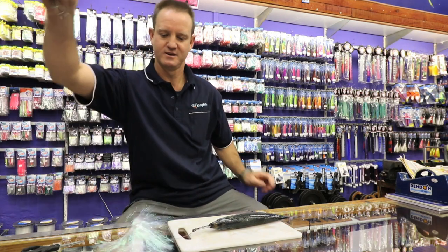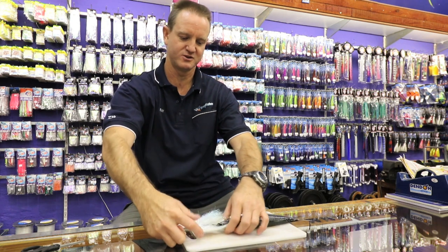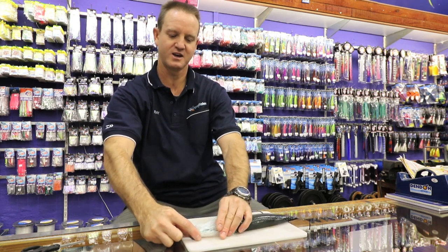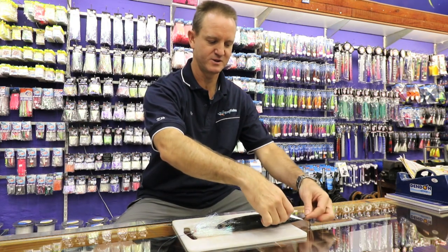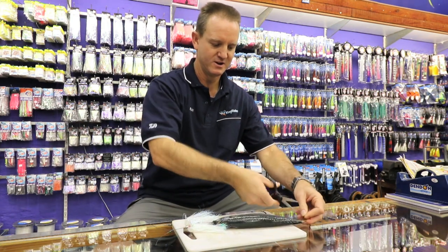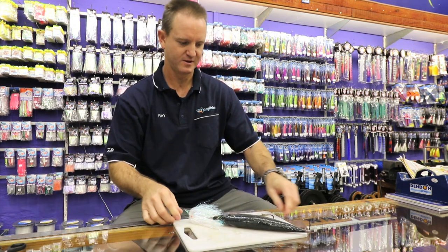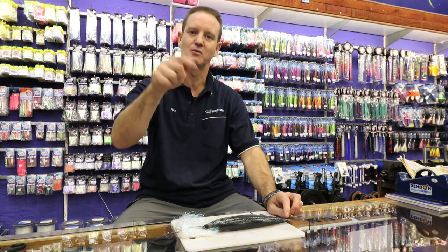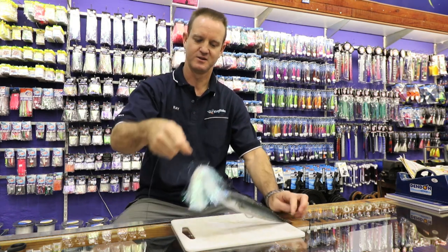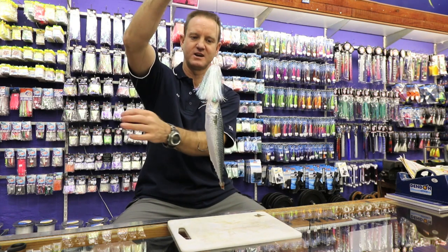We then slide our glitter or kuta skirt down it to hide the actual hook. Last but not least, take the tail of our mackerel and cut that down. What that does is stops the bait from twisting in the water while you're actually shaking. The whole face basically, at the end of the day, looks like that.